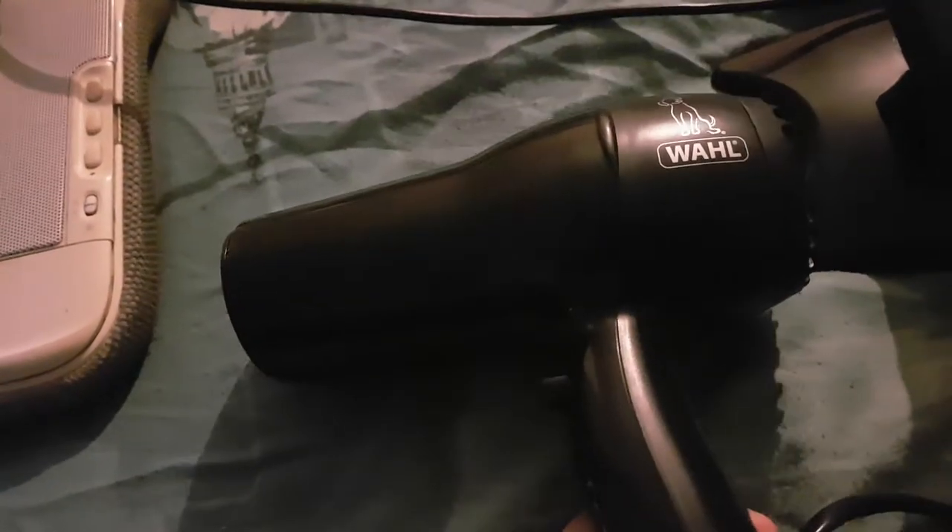Hello everyone, I'm Pixis here. Today I'll be doing a quick demonstration of this pet hair dryer.